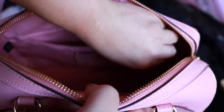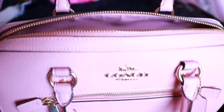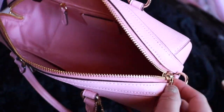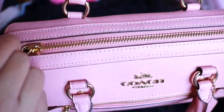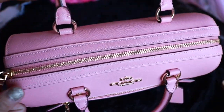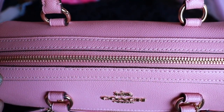This bag is the perfect size for me for everyday use. The length is 10 and a half inches, the height is 6 and a quarter inches, and the width is 5 and a half inches.